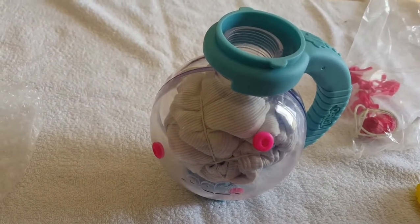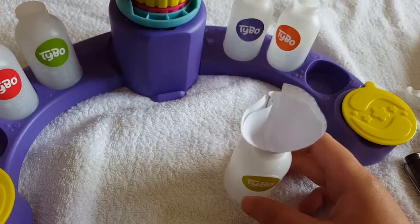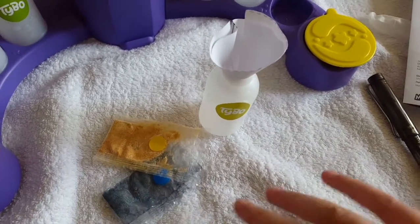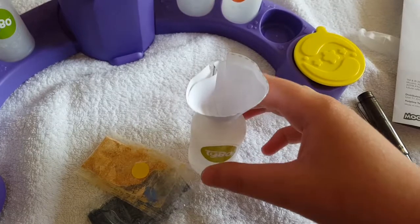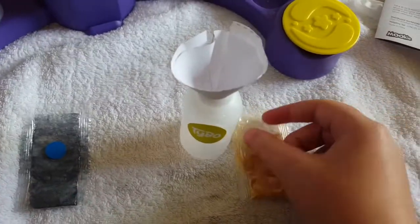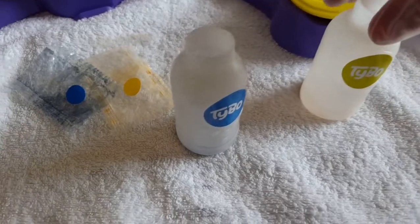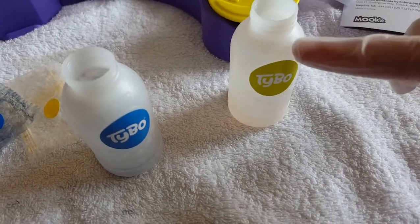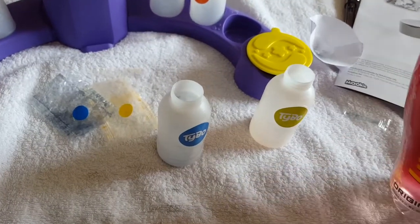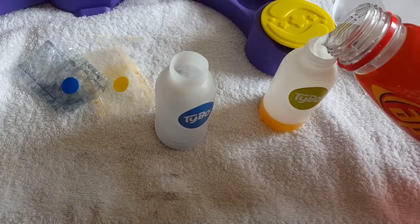We chose to do the twist design, so hopefully it turns out good. We put the t-shirt in the ball and now we're just going to connect it to the purple stand. This bottle here is supposed to be yellow even though it looks green. We chose yellow and blue, and I put in the paper funnel cut-out that they gave us and pour the dye powder in. Now that the dye powder is poured in for yellow and blue, we're gonna fill water up to the fill line and shake it — I'm just using a Lucozade bottle but there is water in it.